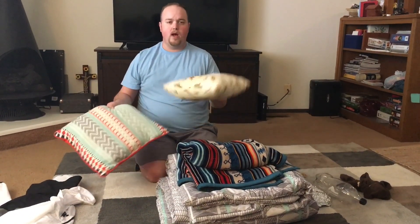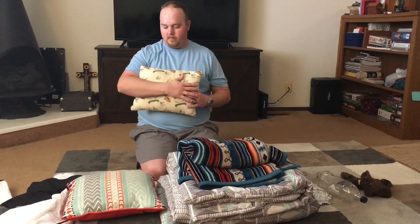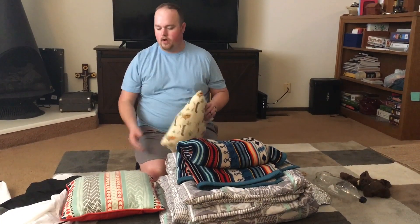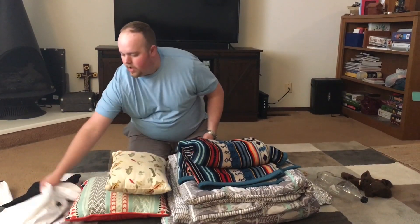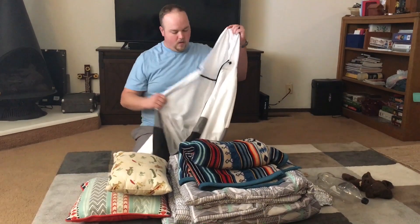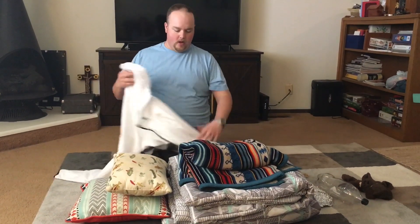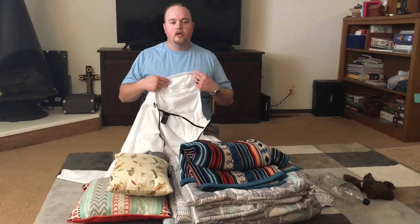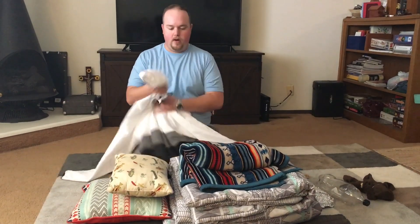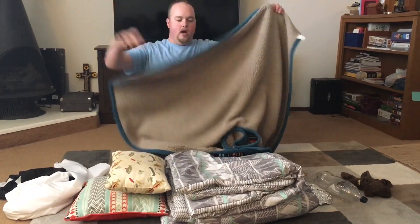What you see before you is a couple of pillows — any pillow will do. They're various sizes; this one is about the length of my forearm, about 12 inches long, and here is another about 14 by 14 inch pillow. We're also going to use a jacket with a zipper and sleeves. It's very important to have long sleeves so that we can recreate the arms.